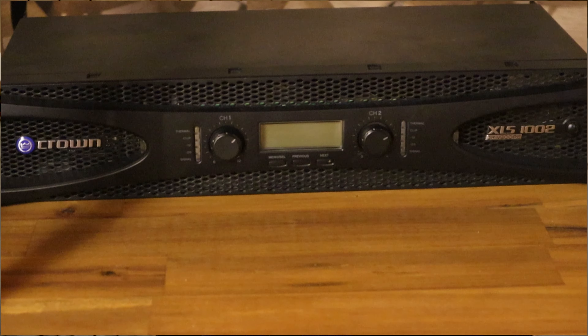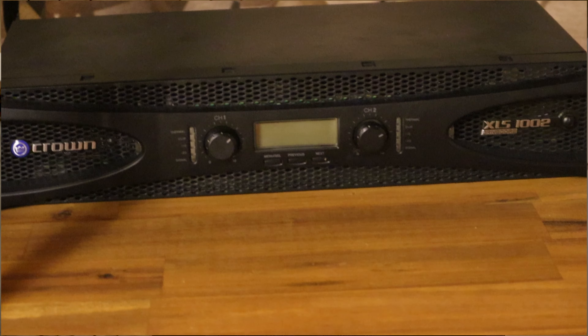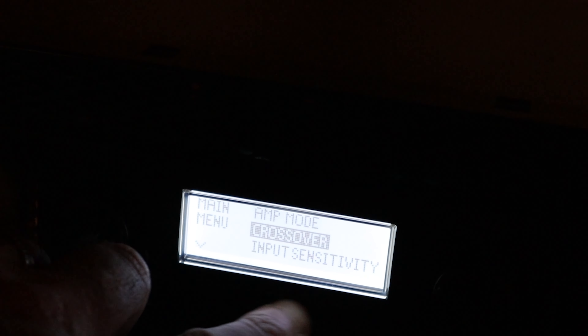The amplifier that surprised me, and that I'm now using, is a Crown amplifier — a Class D, the XLS 1002 model. The gain setting on the Crown for the W-15 is currently set around 50 percent, and it is driving the W-15s wonderfully.